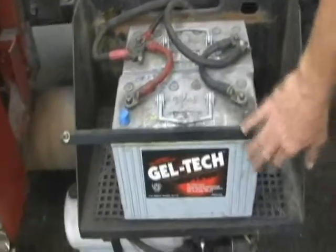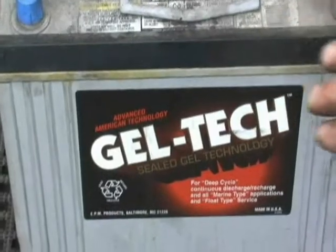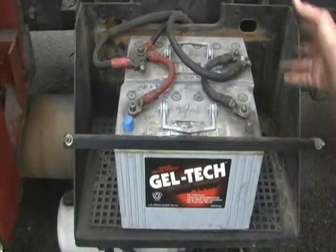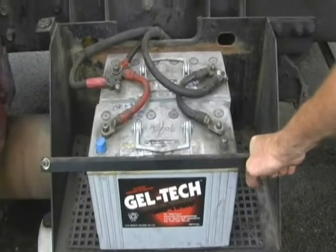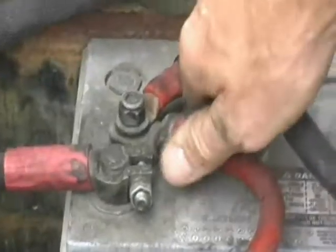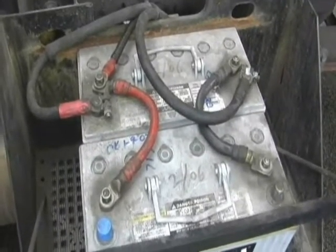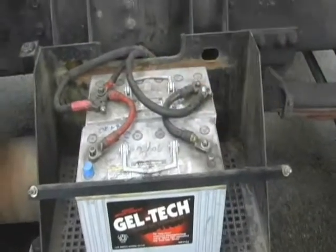On newer tilt-cab fire trucks, the battery packs are in this area. We've changed over from lead acid batteries to gel tech, which are maintenance-free gel batteries. For inspection, you're looking for: is the battery intact, is the mounting hardware tight, is there any corrosion on the terminals, and are the terminals tight? Put your hands on the cables and move them to make sure they're tight. Do this on both sides — this truck has four gel cell batteries total, two on each side. Make sure nothing is amiss in this area.